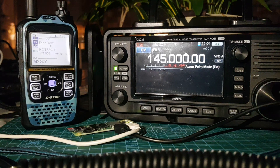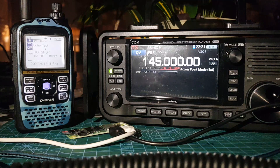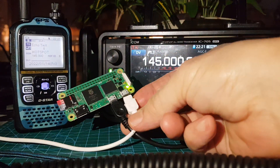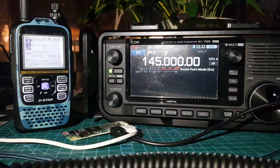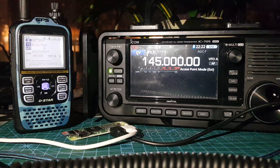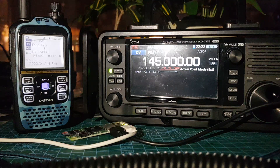M0FXB has got the ICOM 705 in access mode, using a handheld to talk through the 705. We're using the Raspberry Pi Zero version 2 to link to the internet and the Pi-Star system. I've got previous videos setting this all up, but you can set any frequency that's in your handset. Normally on my hotspot I'd be using 70 centimetres, but in this case I've set up 145.500 and it's working great.